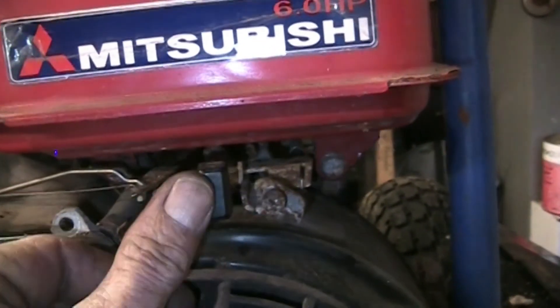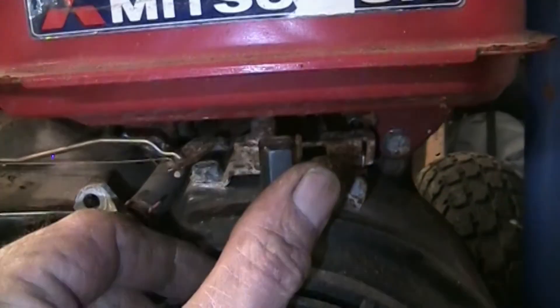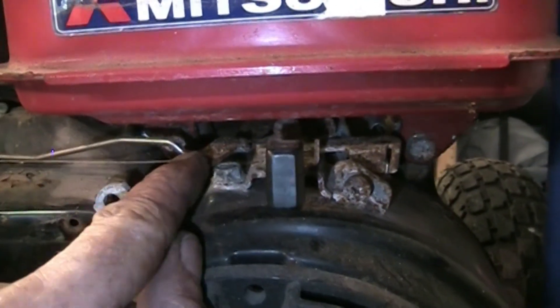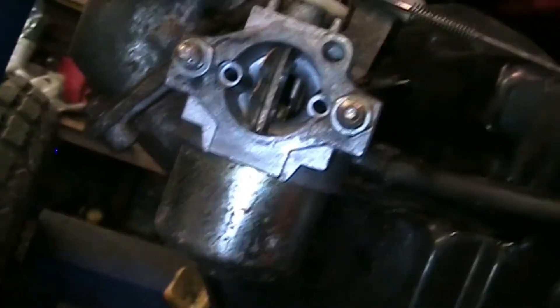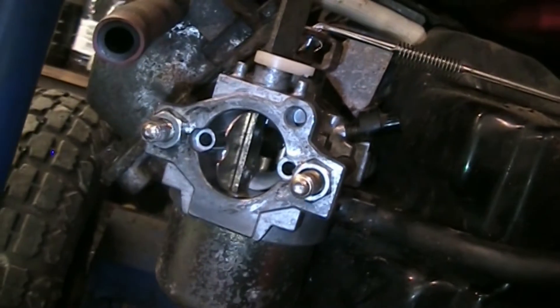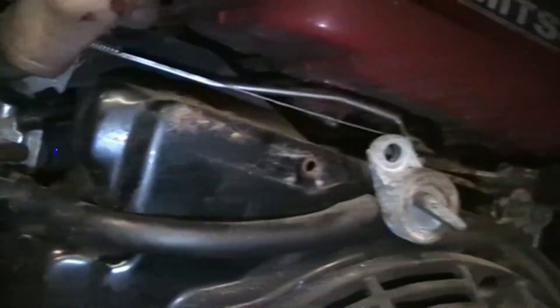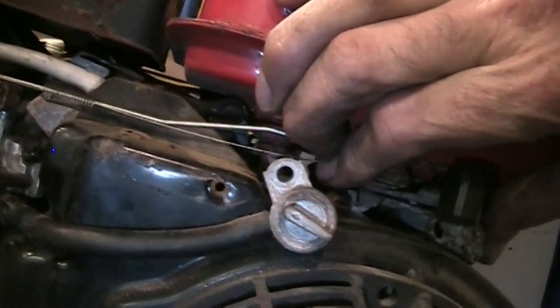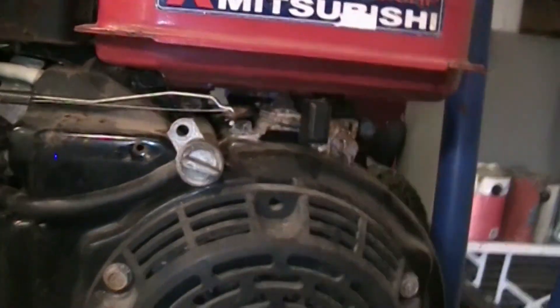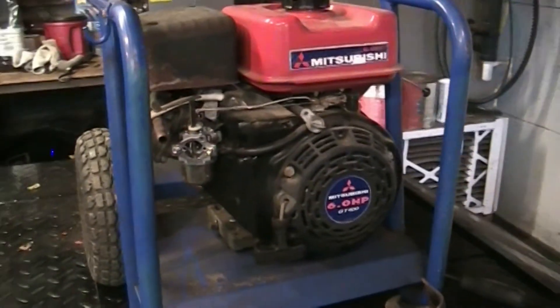When you throttle - that's off, that's turtle, that's rabbit. When you pull it to rabbit, it should actually tension this arm. It's not tensioning it. Because the throttle plate - I can't even see it - is almost closed. Looks closed. The governor's not letting it move. It's moving if I push on it hard. So I'm going to get that sprayed down with some penetrating oil, let it soak and sit and work it in, and we'll come back.